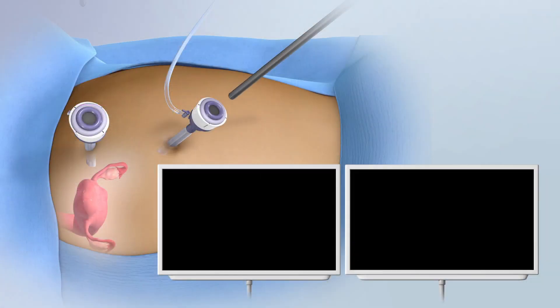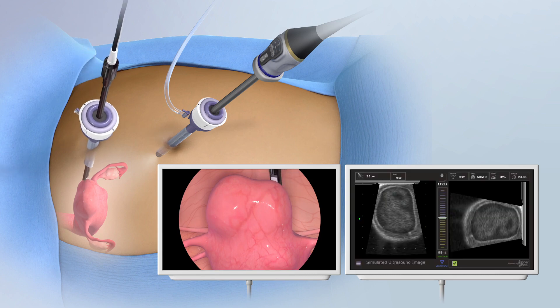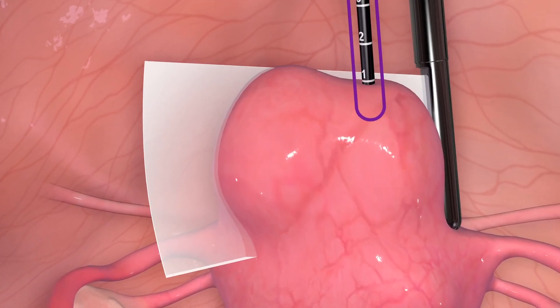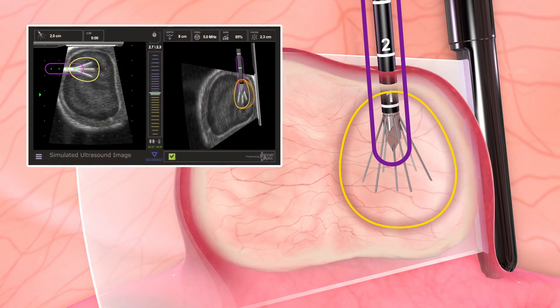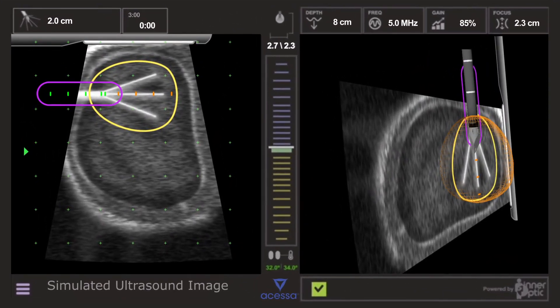The procedure is performed using a standard 5 mm laparoscope and a 10 mm laparoscopic ultrasound probe for visualization of nearly all fibroids. Under ultrasound guidance, the Acessa handpiece is inserted into the fibroid and the seven thin needle-like electrode arrays are deployed into the fibroid tissue. The guidance system overlays the ultrasound image with the projected path of the handpiece.